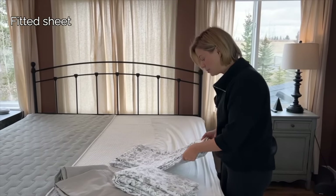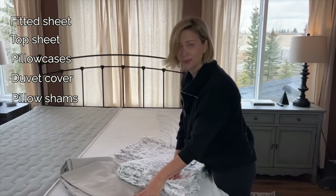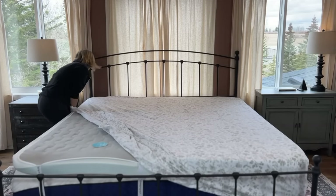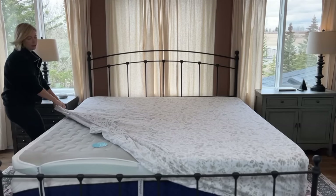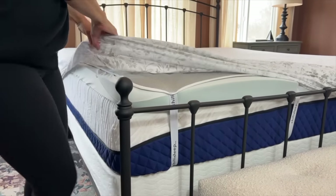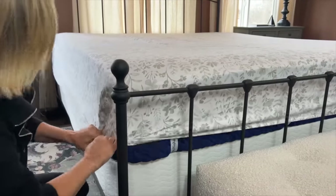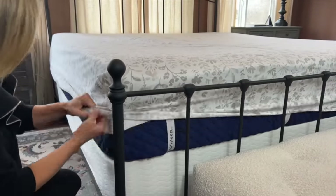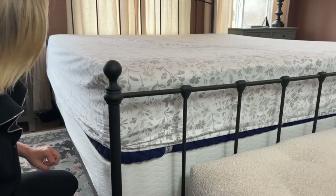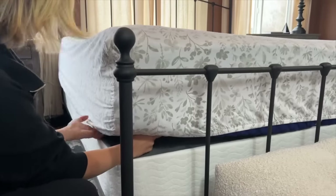I have a fitted sheet, a top sheet, pillowcases, a duvet cover, and pillow shams. Make sure your sheets go all the way down, tucked underneath each corner nice and tight. The last corner is where you really want to secure it, because this is where the sheet would pop up if it isn't deep enough. Pull it all the way down as tight as you can and then tuck it underneath.